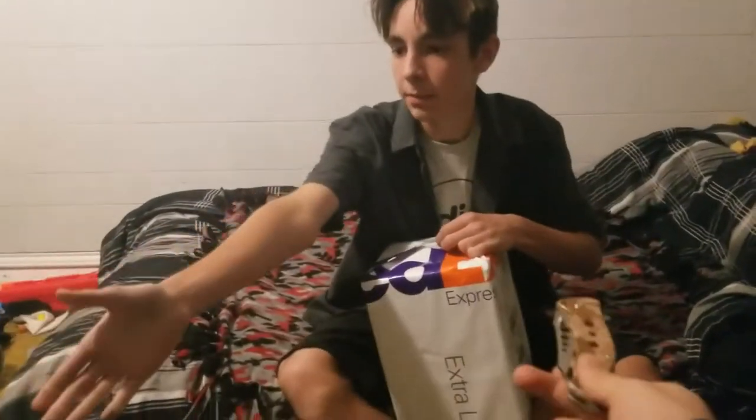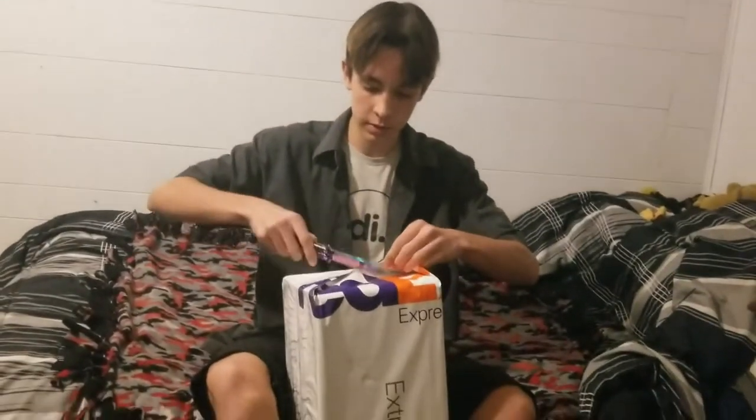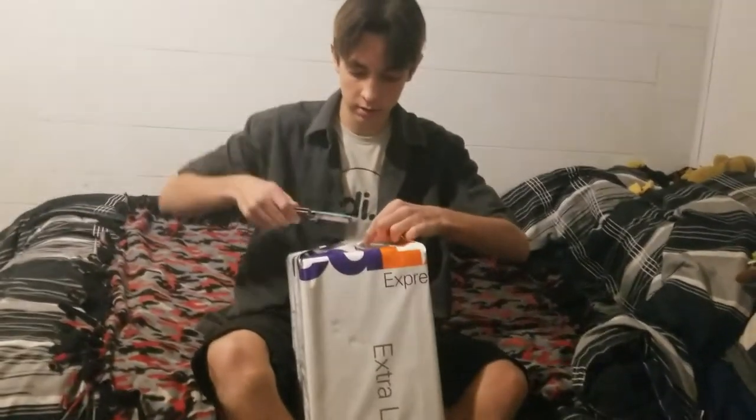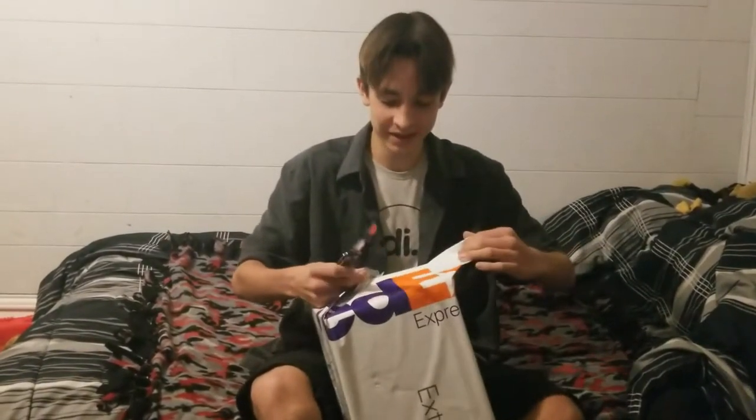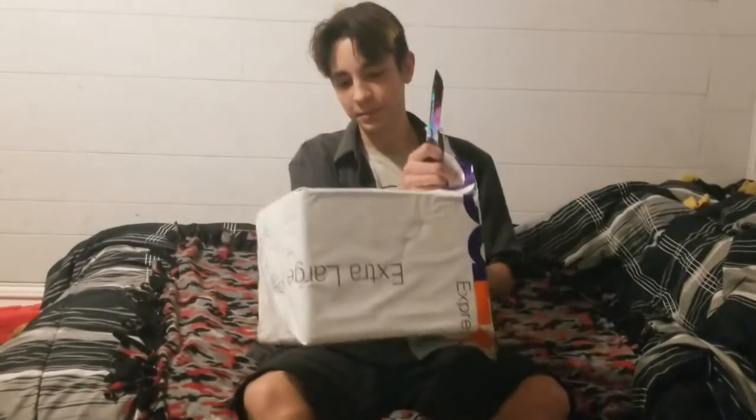Hand me my butterfly knife — this is my unboxing knife. Please don't cut yourself, because your next update would be from the hospital.